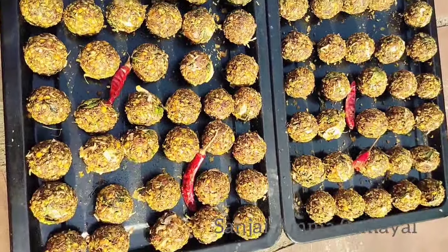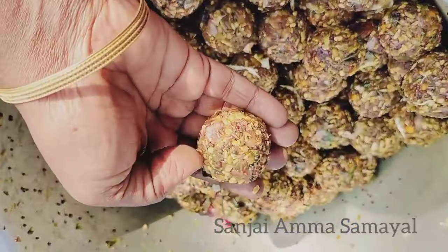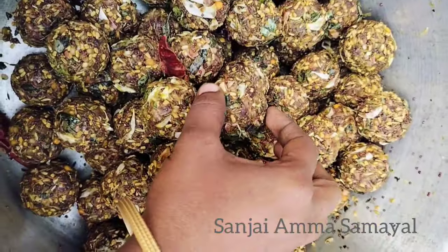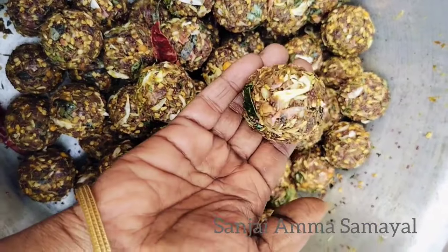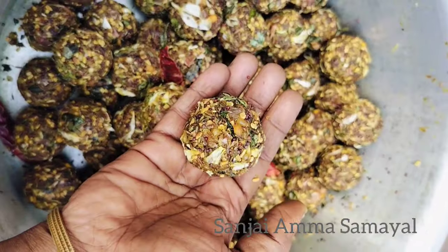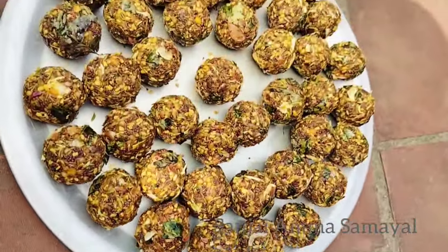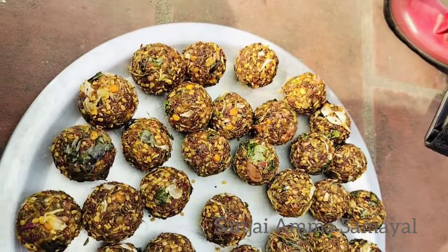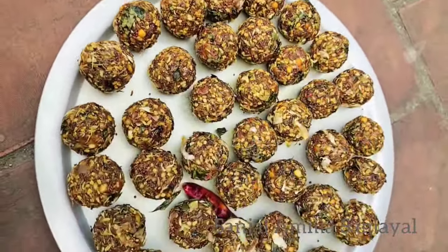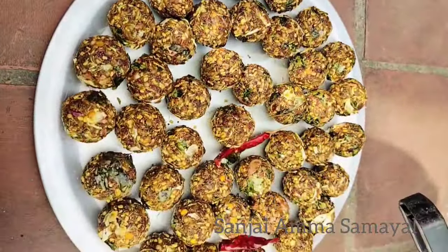It is very easy to do. We can clean it up a little bit. We can use these for 3 to 4 days. For this video, we will see you in the next video.